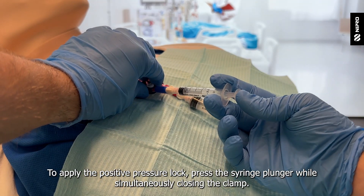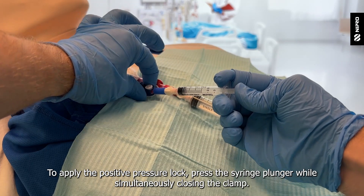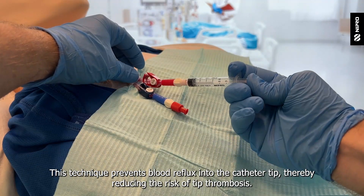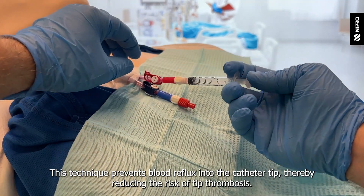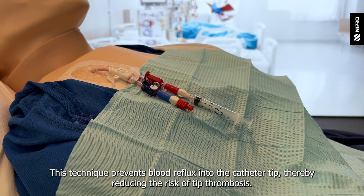To apply the positive pressure lock, press the syringe plunger while simultaneously closing the clamp. This technique prevents blood reflux into the catheter tip, thereby reducing the risk of tip thrombosis.